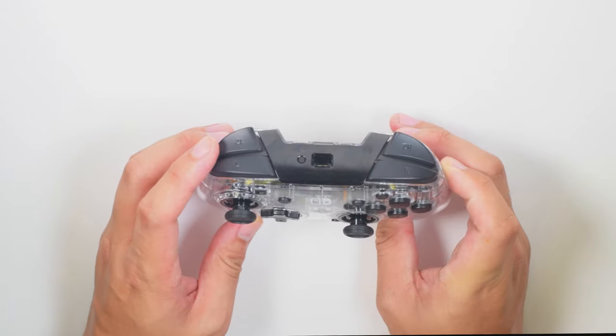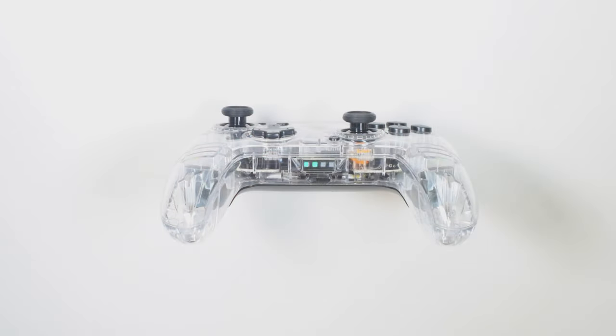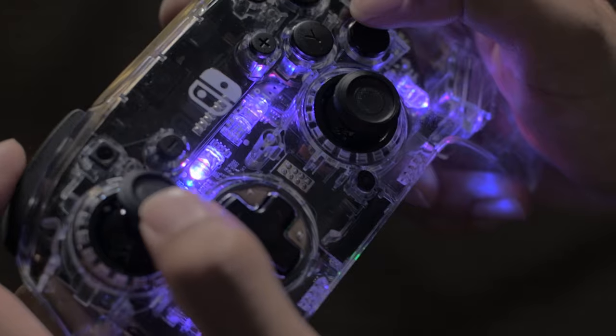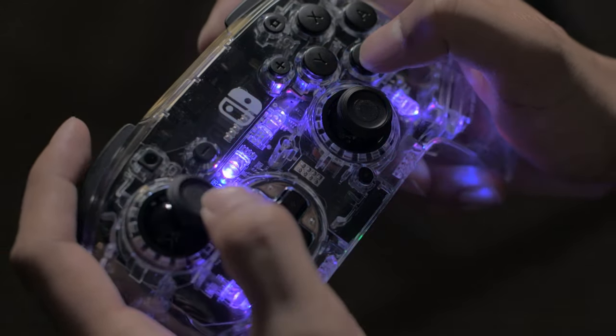Proceed to hold the sync button, located by the USB charge port at the top of the controller. Hold the sync button for 2 to 3 seconds until the LED indicator at the bottom of the controller cycles on. Once paired, one of the player indicators will turn solid and you will see the controller on screen. The controller will now automatically pair to the same device for future gaming sessions. You can also use it to wake the Switch while in sleep mode. When pairing the controller with another Switch device, repeat this process.